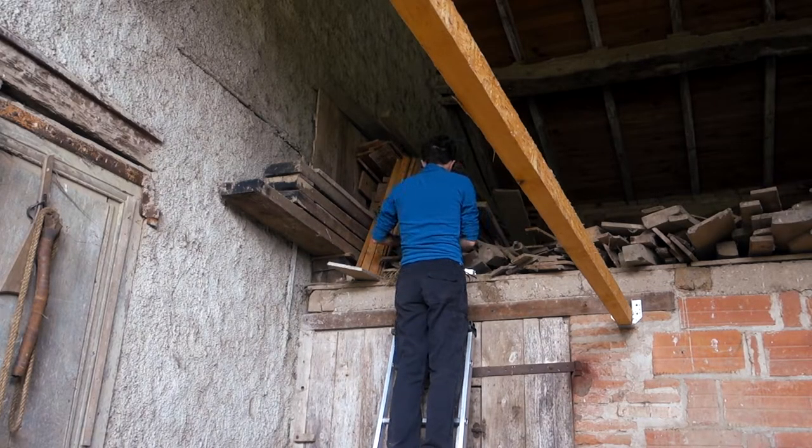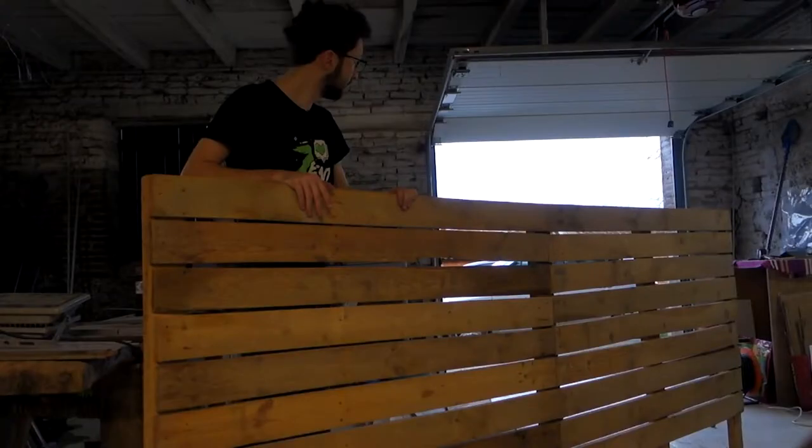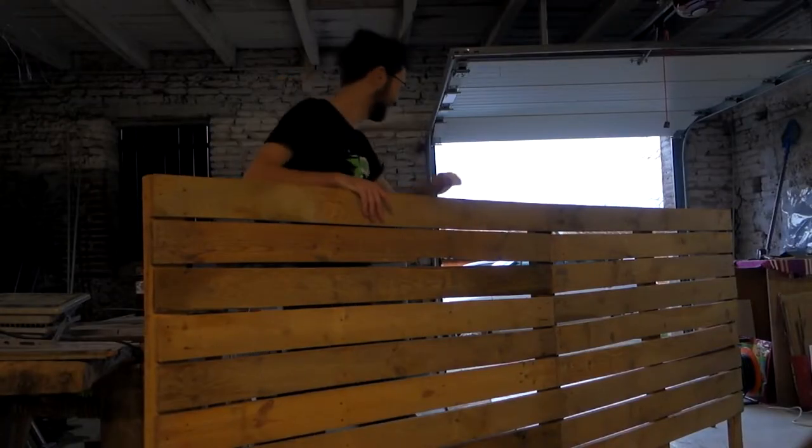The wood is at least 50 years old and it felt really good to repurpose it. The setup was really nice to work on and it changed a lot from the usual two-point light on a black screen from our usual booth.